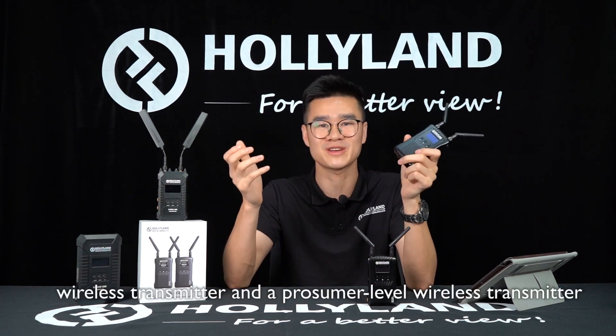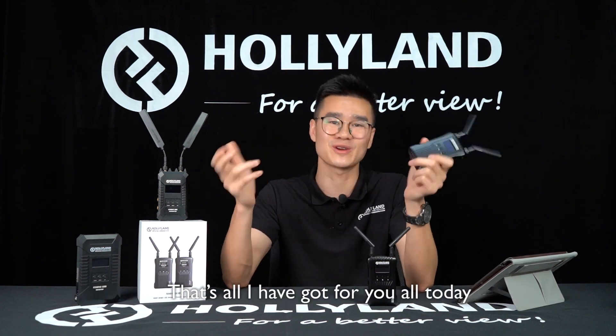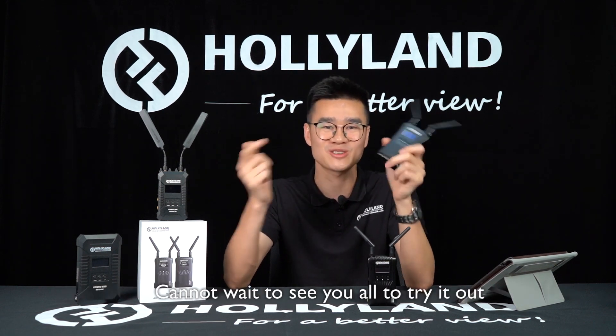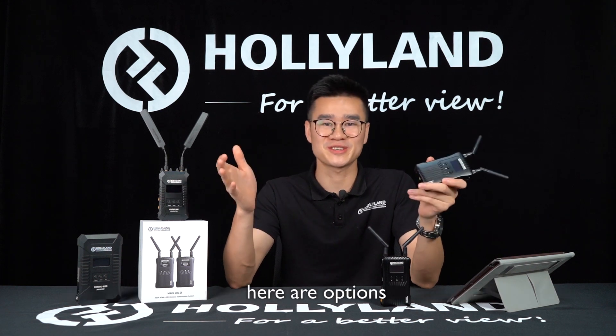Basically, MARS 400A combines the features of a professional-level wireless transmitter and a consumer-level wireless transmitter. That's all I've got for you today. Cannot wait to see you guys try it out and to hear back from you how you like it. If you have other questions or would like to reach out to us, here are the options.